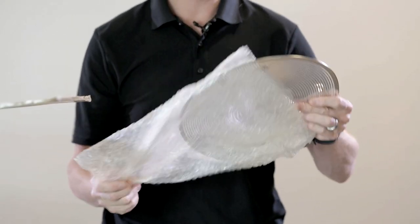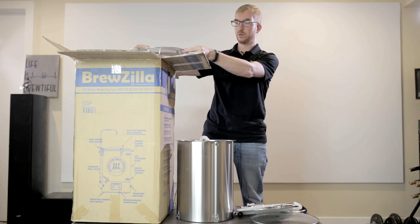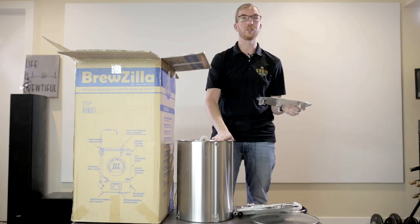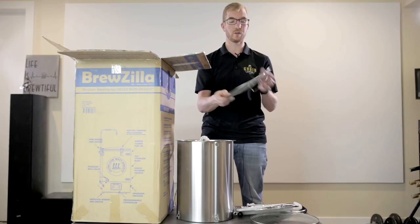One thing I'll note: myself as well as many other users find that if you use both of these screens it tends to get clogged, so personally I do not use the fine screen. Your results may vary, but I just find it's not useful. And finally we have the false bottom. This will go into the Brewzilla before you put your grain basket in. These also fit in the Grain Father and can be purchased separately if you'd like.